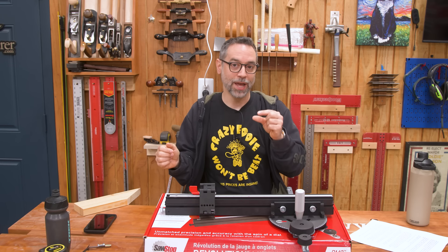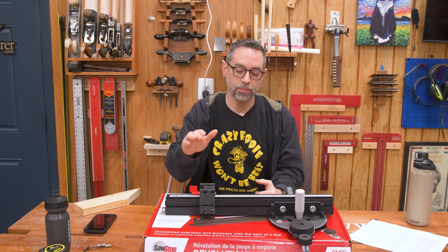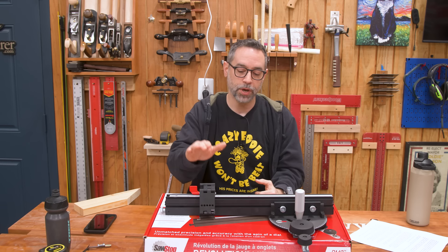Ultimately, the SawStop Revolution miter gauge is not something I would buy for myself just based on the feature set if a review wasn't involved. The most notable feature is one I probably wouldn't use very often. The thing I do rely on for micro-adjustability is the stop, and I really do like to get down to that thousandth or two-thousandth adjustment for the relative-dimensioning method of sneaking up on a fit. Unfortunately, the SawStop micro-adjustable stop is a bit of a step backwards from what I'm used to with the Jessam model.